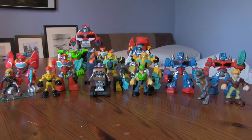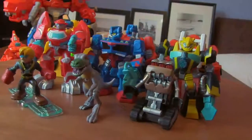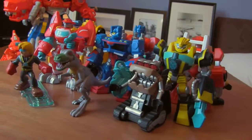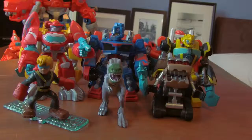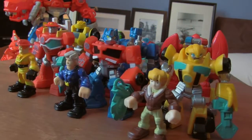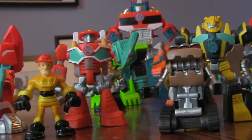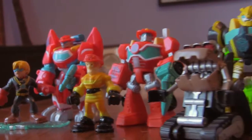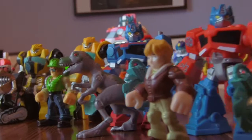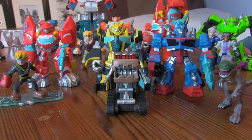Here are all of them together - the new ones and the old ones - with the counterpart little characters that go with them. That's all we've got time for today. Thank you for watching - please like, comment and subscribe. Bye!